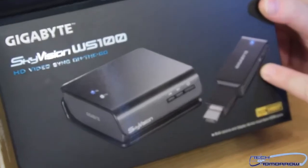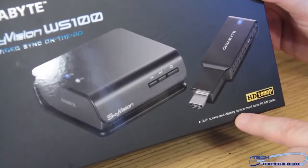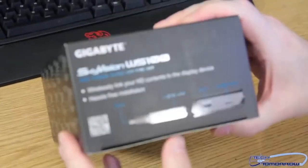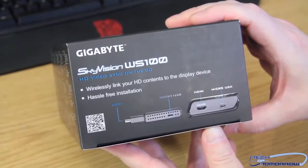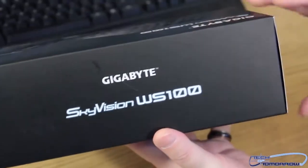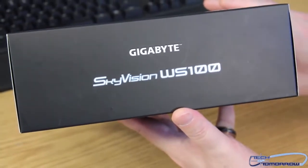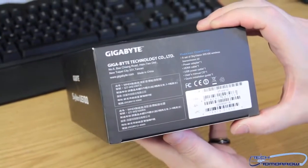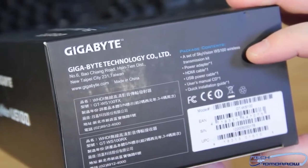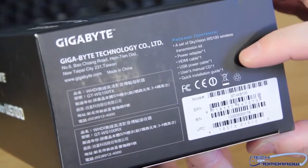Here's one device — this is the one that's going to plug in. We can see on the front it says HD 1080p is the transfer rate, and it says both source and display must have HDMI ports. The other side shows the display contents: a Sky Vision WS Wireless Transmitter Kit, Power Adapter, HDMI Cable, USB Power Cable, User's Manual, and Quick Installation Guide.